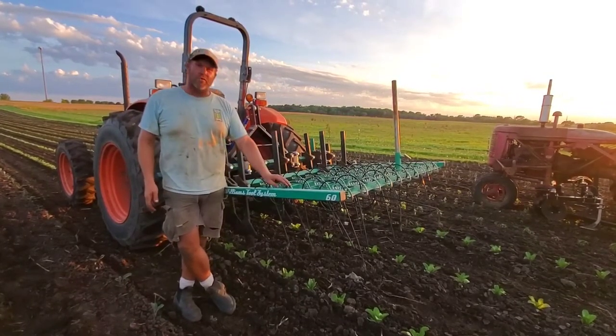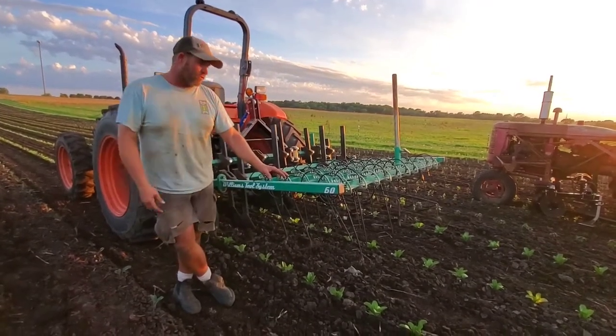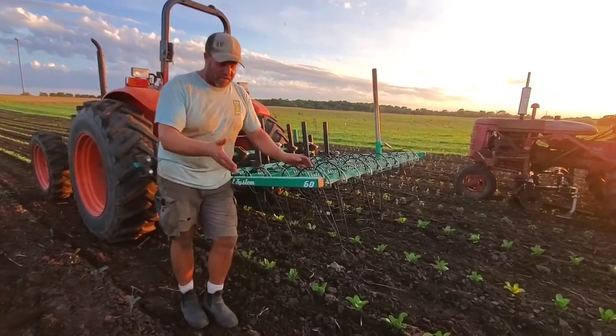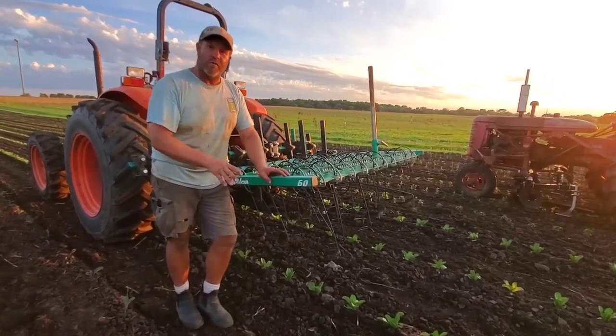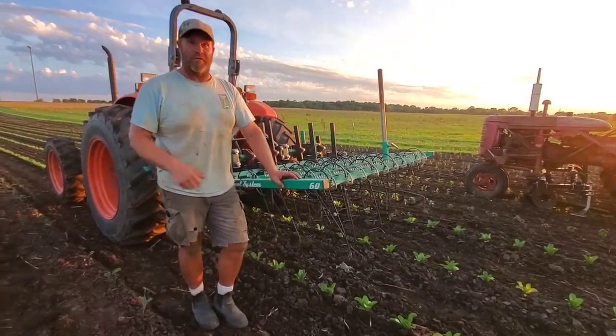This particular tool is called a Williams toolbar, which is a tine weeder and also a series of sweeps. It's actually pretty amazing — it's easy to control the weeds in between the rows, but the weeds that are actually in the plant row are the most difficult ones to get out.